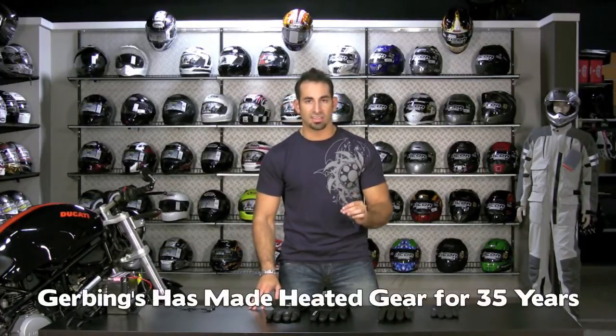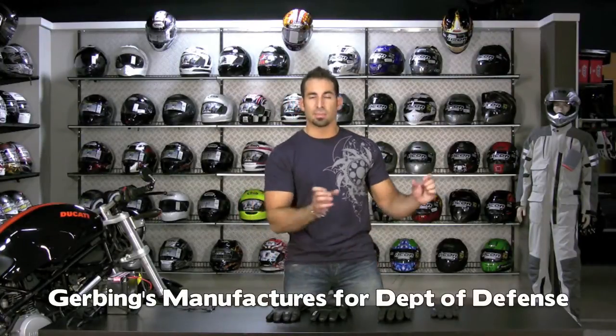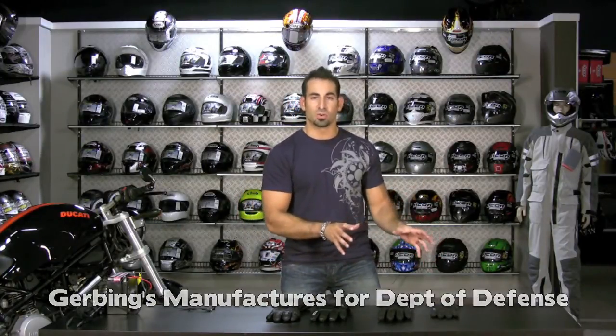Gerbing's has been making heated gear for about 35 years — it's all they do. A big piece that drives their technology is Department of Defense contracts. While they make motorcycle gear and adventuring gear outside the motorcycle realm, they also make military-grade equipment, and that military-grade technology gets transferred over into the consumer product. What ends up happening is you have a really high-end piece of equipment that wasn't developed specifically just for the average motorcycle rider.